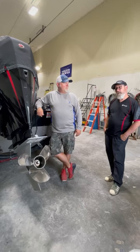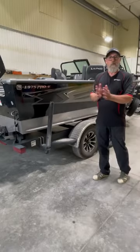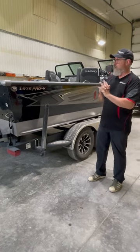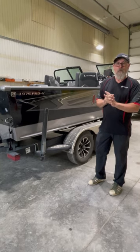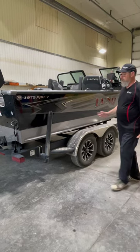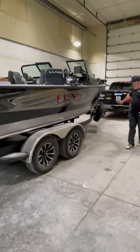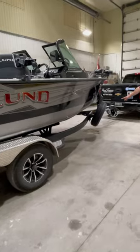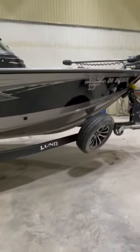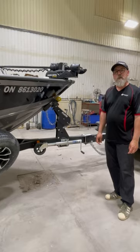All we have left to do is talk about this magnificent trailer it's sitting on. You can't have a boat this size, this kind of weight, this kind of horsepower, without a trailer to accommodate it. Dual axle, custom trailer, load guides, step, spare tire, and a sexy Lynn logo with a sling tongue — this is the way you need to do it. For more information on this boat, give us a call.